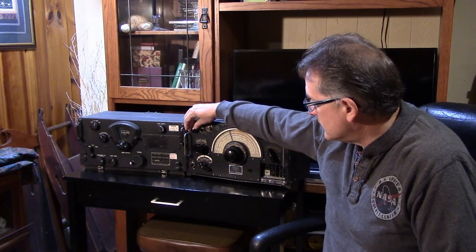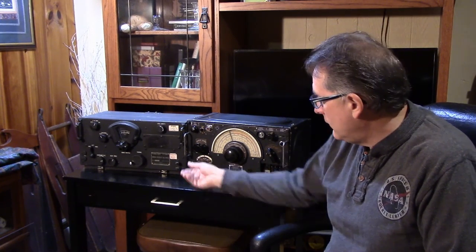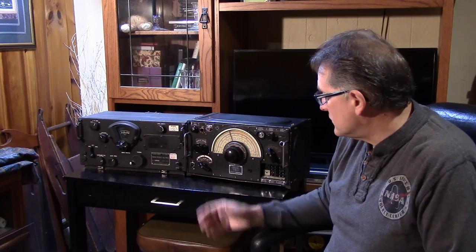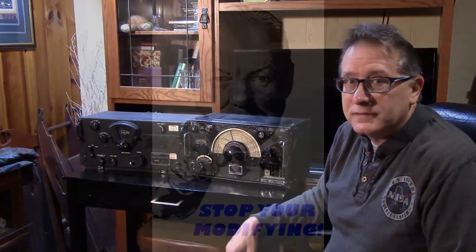We should also see if some of those modifications are actually doing what they're purported to give as an advantage with the receiver: the RF gain control, the antenna trimmer, regulation of the high-frequency oscillator and the BFO, tube substitutions, audio amplifier circuits, and so on. There have been quite a few mods made to the receiver, but really how good are those mods? We're going to go through a little of that in this last video.